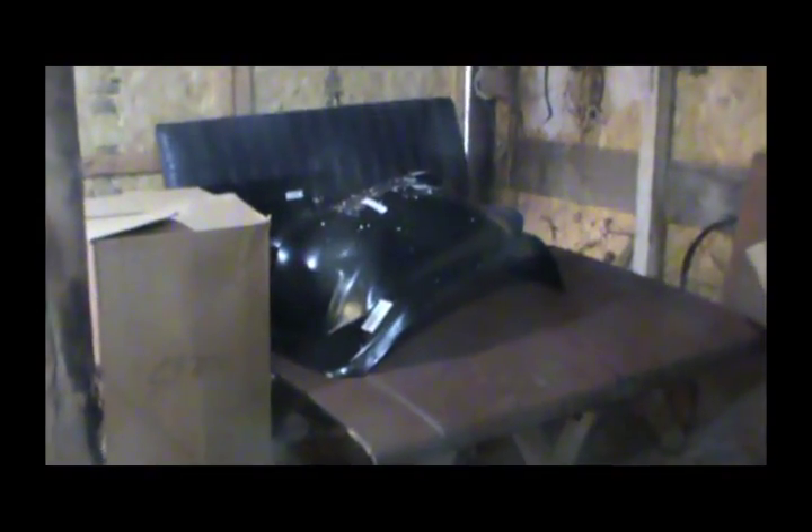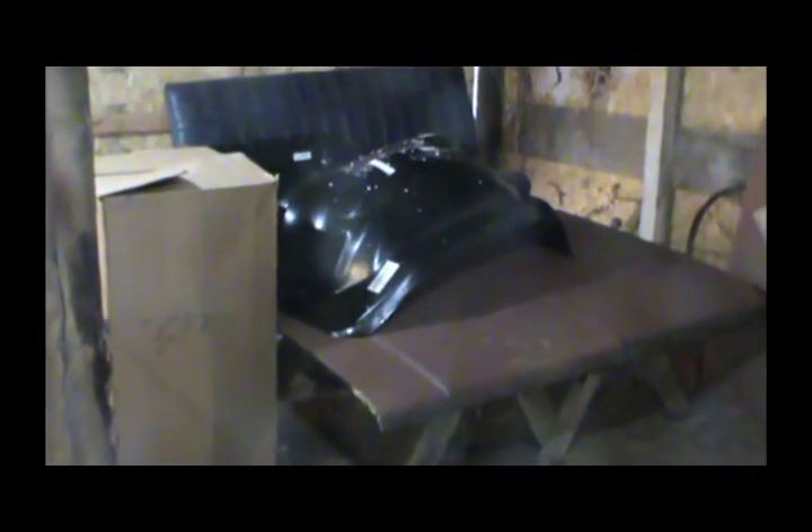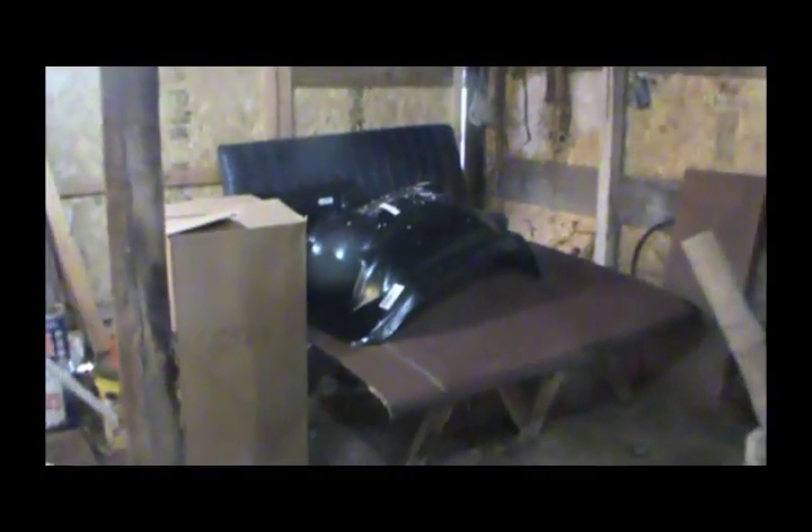We did get some parts in. I ordered a new inner fender — the one that's rusted out, I just didn't feel it was suitable to patch. I also got some patch panels for the cab, and a new overflow radiator bottle. All of these came from LMC Truck.